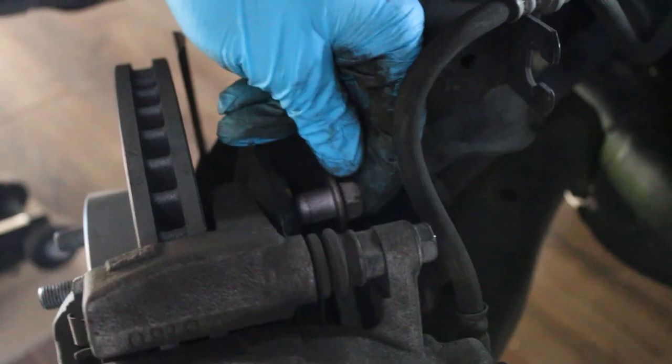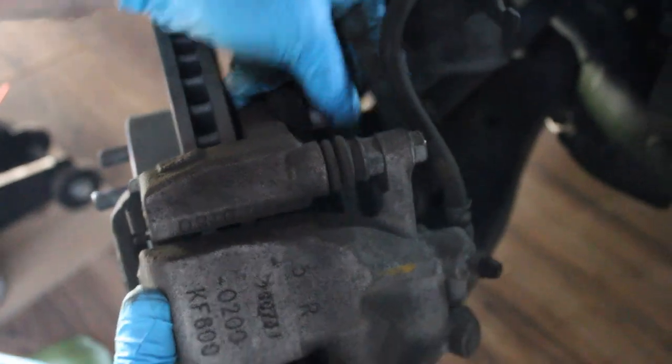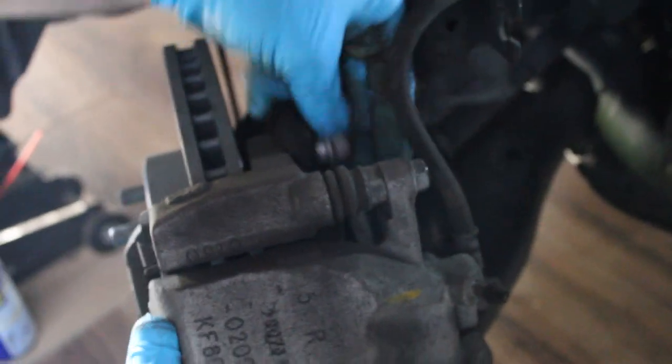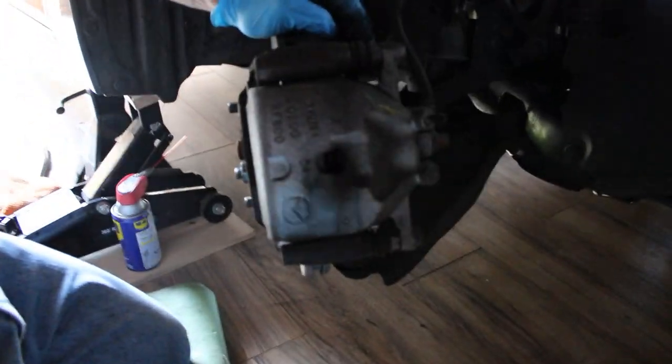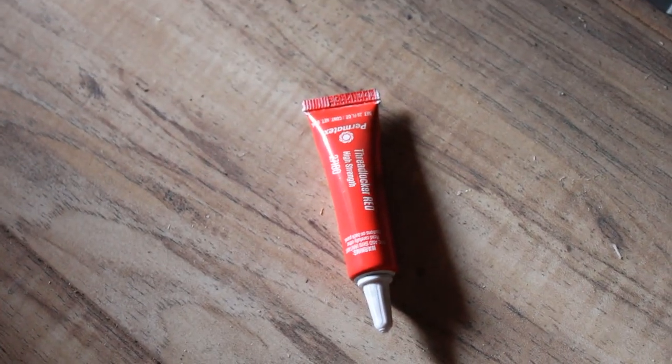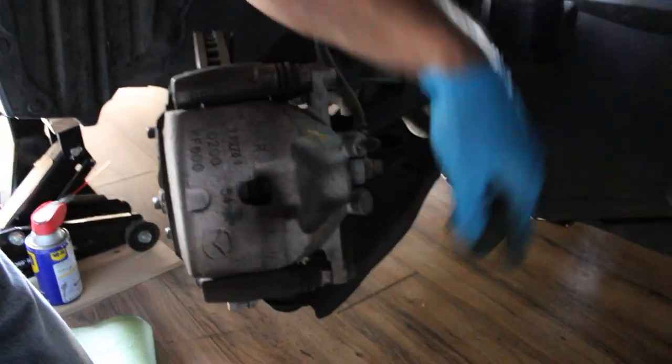This is a little liquid thread lock that you put on the bolt so it won't come out — there's a lot of vibration in the front so you don't want it to vibrate loose. Just put this back on and tighten the two 17-millimeter bolts with the thread lock — those are now secure. Next, we want a 13-millimeter bolt; we're going to undo it, pull the caliper up, change the pads, and put it back down. Righty tighty, lefty loosey.